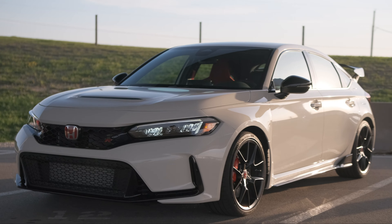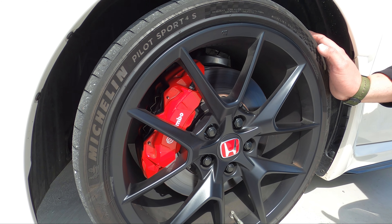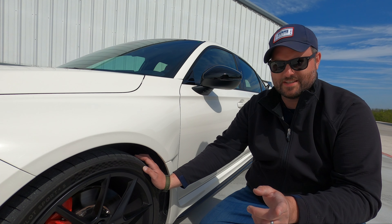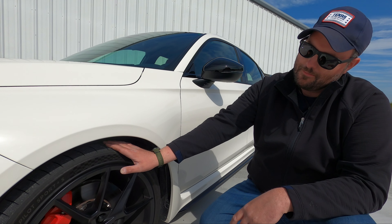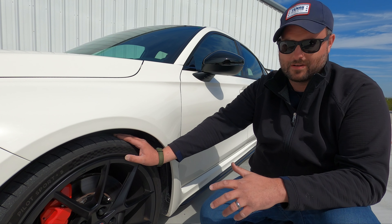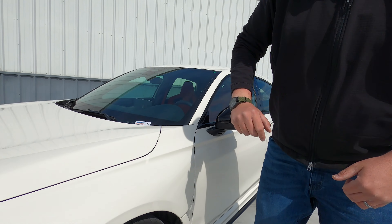The wheels — these are 19s instead of last year's 20s, and it rides and handles better because of it. So size doesn't always matter. Get the right size — bigger is not always better. These are Michelin Pilot Sport 4Ss and they've been cooked on the track. We'll see how they do on the street in a minute in our 0-60 run, but they've been great and they're quiet — just a good tire all around.